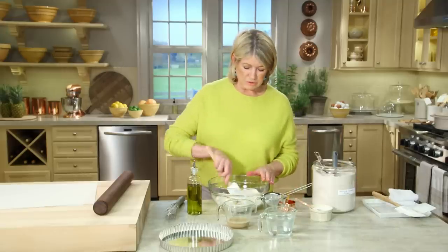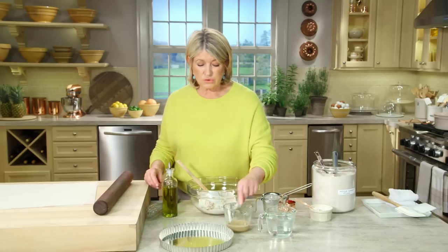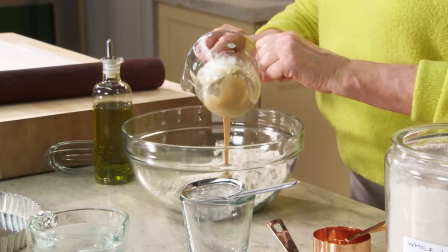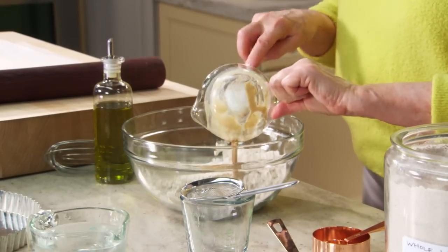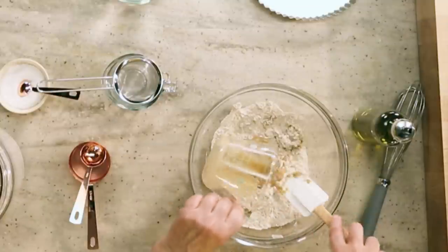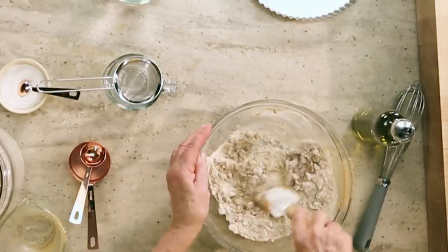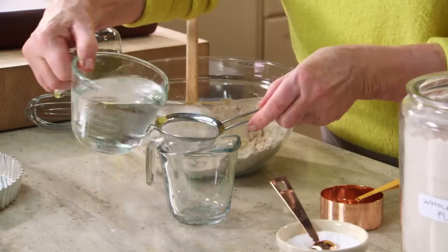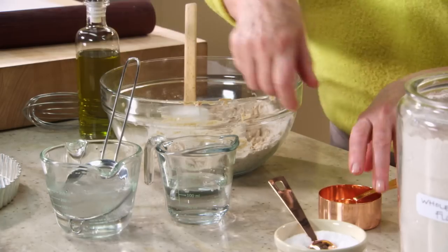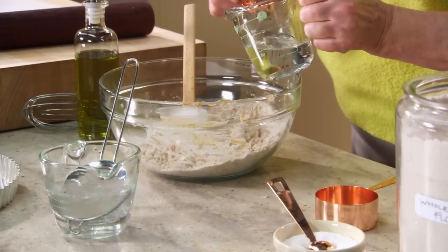Use a rubber scraper to stir, and the secret ingredient: a quarter of a cup of tahini. Tahini comes from the Arabic word 'tahana' meaning to grind, and it's a protein-packed condiment made from ground sesame seeds. We also need three tablespoons of ice water — without any ice — sprinkled over the dry ingredients.